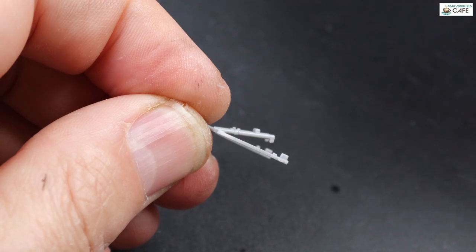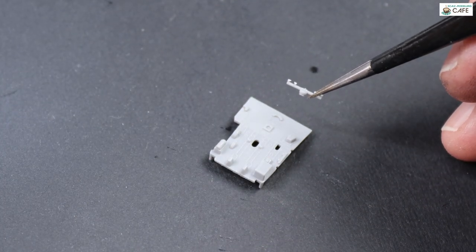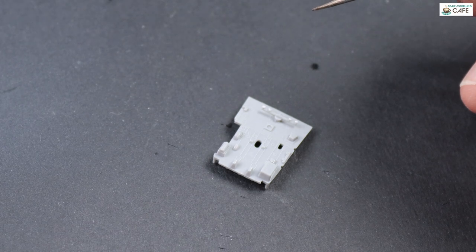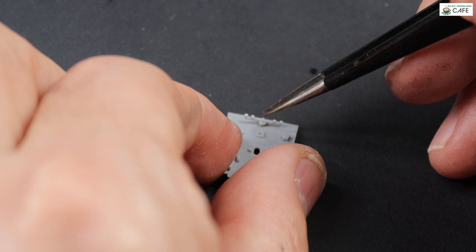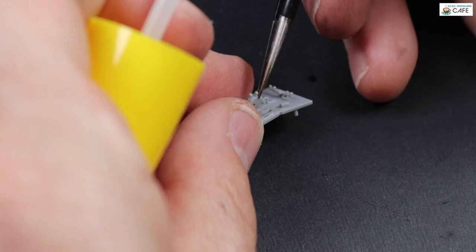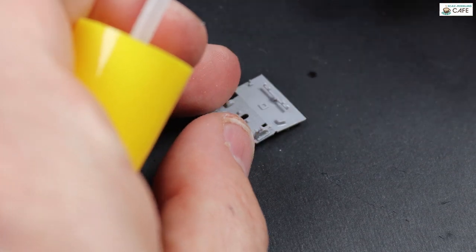Starting off with the cockpit, here I'm just bending the seat mount bulkhead, following the instructions. Now fitting the rudder pedals — I've actually cut off both rudder pedals ready for the PhotoX replacements. They're on the Eduard fret, but I'm having a bit of a fiddle because I didn't remove the mounting stub properly. I did that later and fixed it.